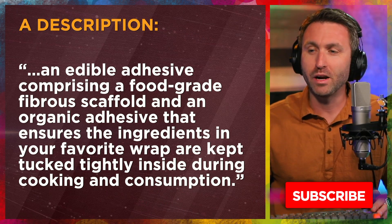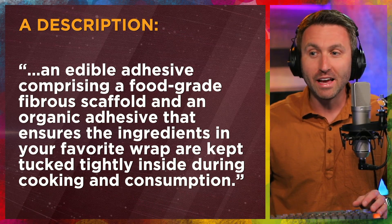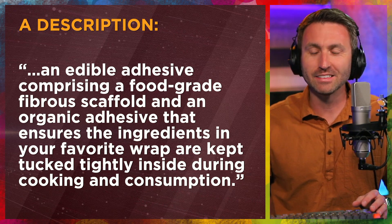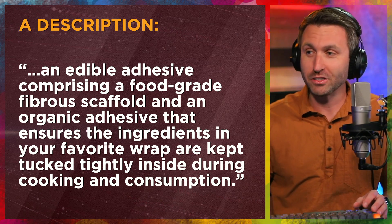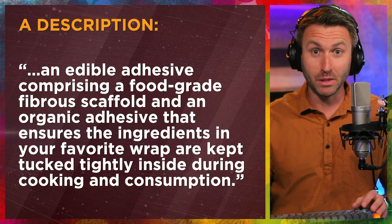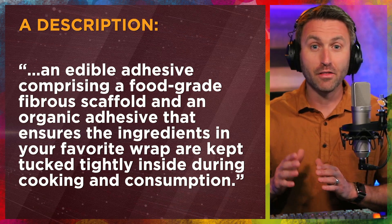The description goes like this: an edible adhesive comprising a food grade fibrous scaffold and an organic adhesive that ensures the ingredients in your favorite wrap are kept tucked tightly inside during cooking and consumption. So that's a whole new wrinkle — you can not only have the Tasty Tape on there while you eat it because it's edible, but you could also use it to hold things together as it cooks.